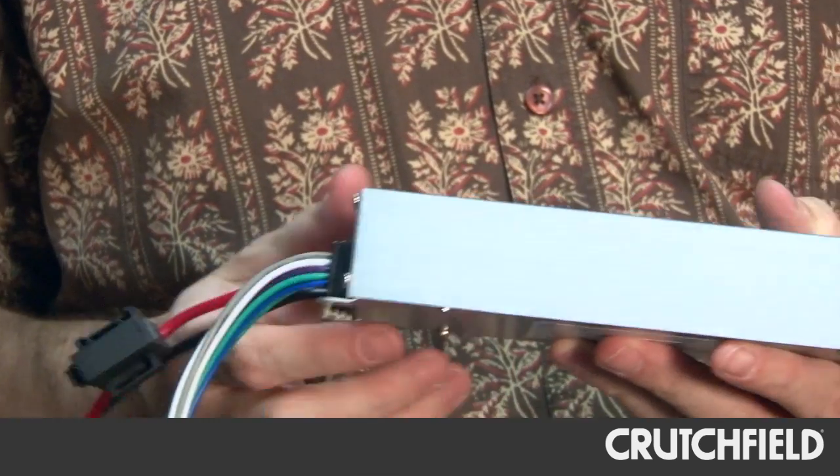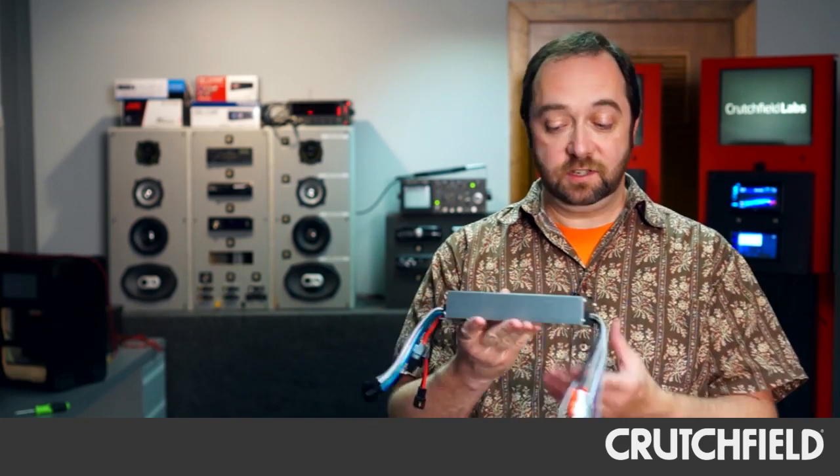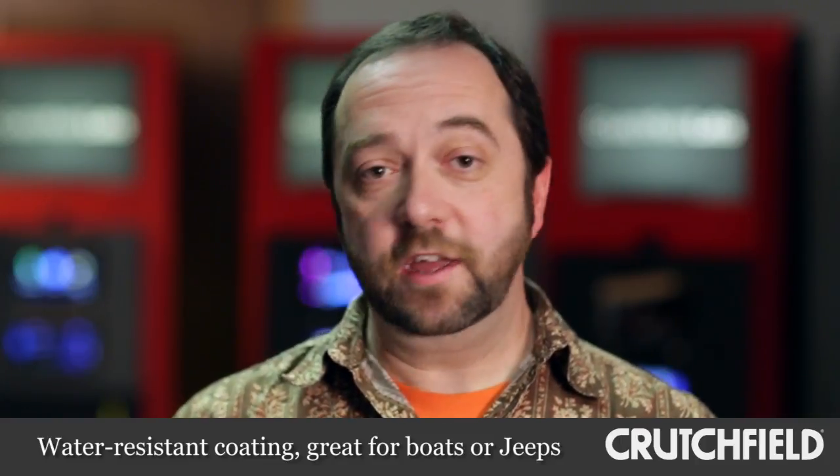The reason you would want an amplifier like this is the size. Installation is a lot simpler. In most vehicles, you can find a place to mount this, and it's not very heavy. You can mount it somewhere under the dash or behind the glove box, or in the worst case, under your front seat. The circuit boards inside are coated, so while it's not waterproof, it is okay to use in a boat or in vehicles like a Jeep.